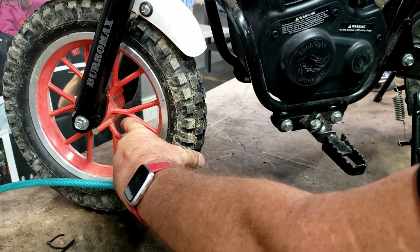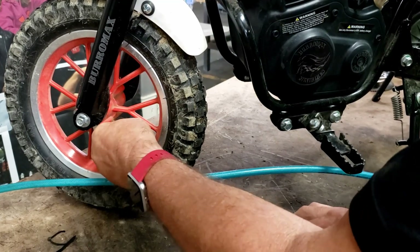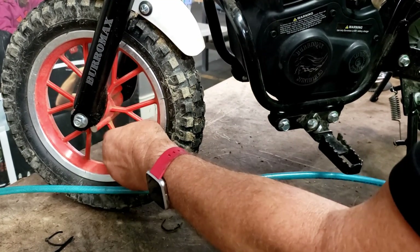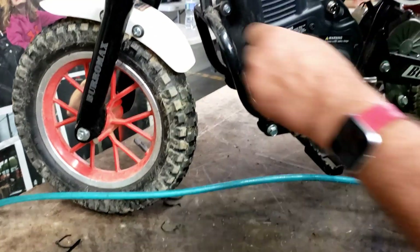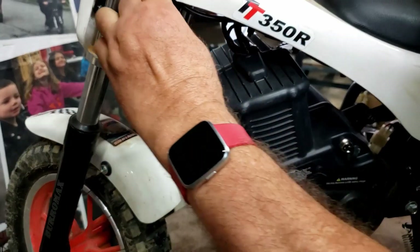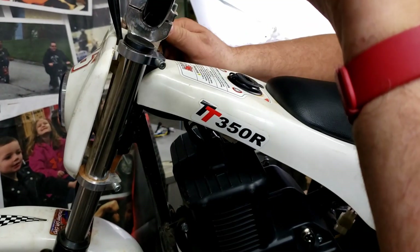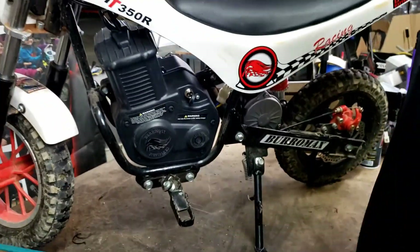Front head 30. You want to check your fork clamp bolts — these are good and tight. Just look it over and make sure everything's in good shape. And that's the tune-up.